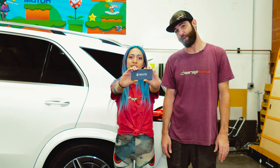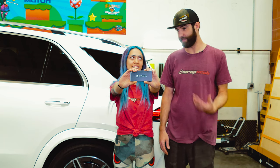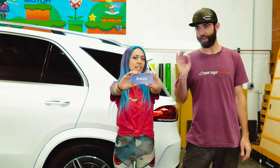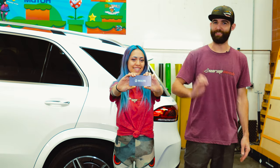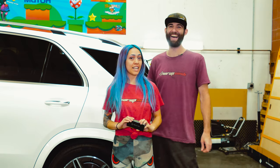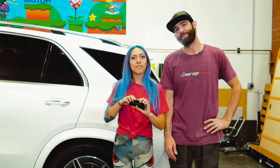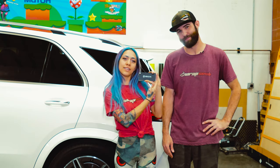And we tried out the Innozatek — I believe that's how you say it. Innozatek. You guys know we have a habit of botching names, so sorry if we don't pronounce it right. It's Innozatek.